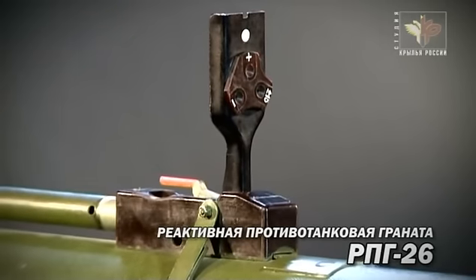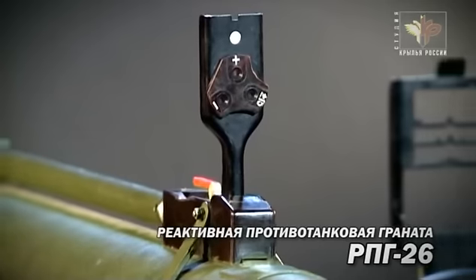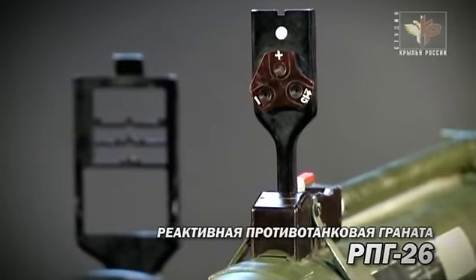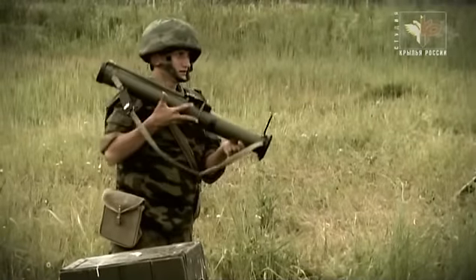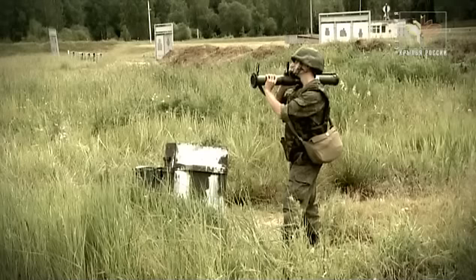В РПГ-26 несколько усложнилась настройка диоптрийного прицела под условия температуры. При температуре воздуха от минус 15 до плюс 15 соответствующий знак надо совместить с белой точкой. В сильную жару или мороз выбирается плюс или минус. РПГ-26 заменил в производстве «Муху» и РПГ-22, превзойдя их и по удобству применения, и по боевым характеристикам.